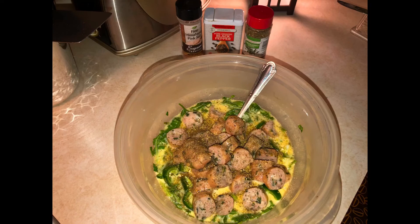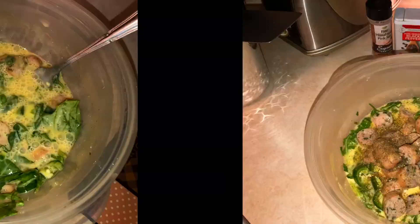Add heavily pink salt, pepper, and oregano flakes. Now give it another good stir.